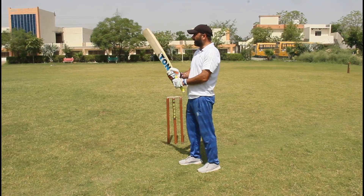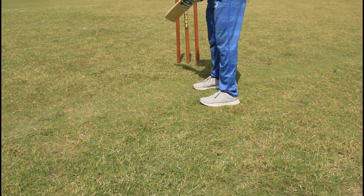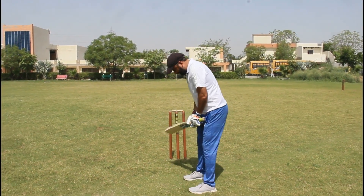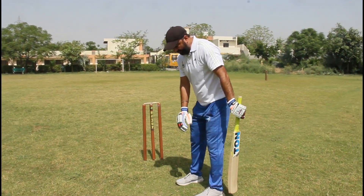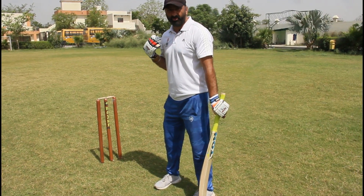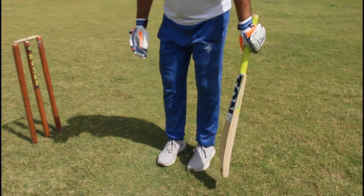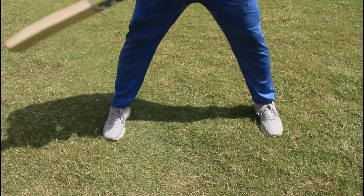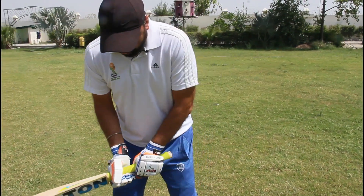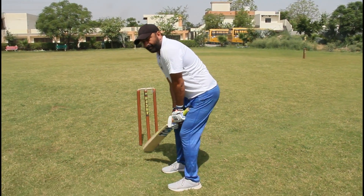Now, how to stand on the pitch — the stance. Your feet width should match your shoulder width. Don't stand too narrow or too wide — stand at proper shoulder width, like this.